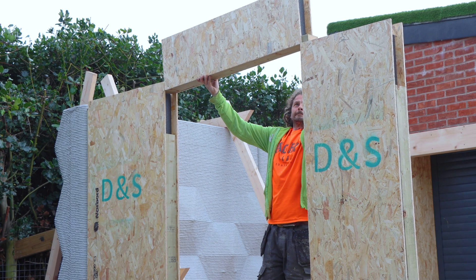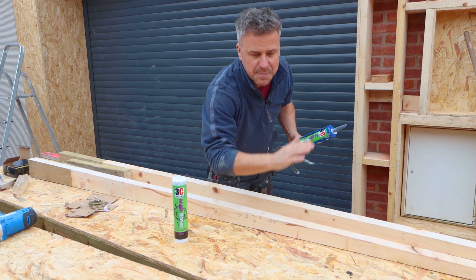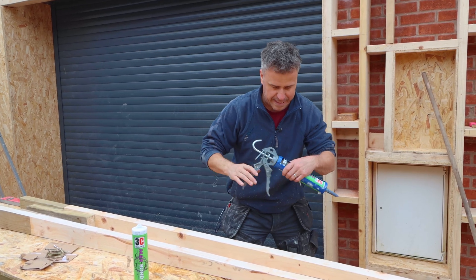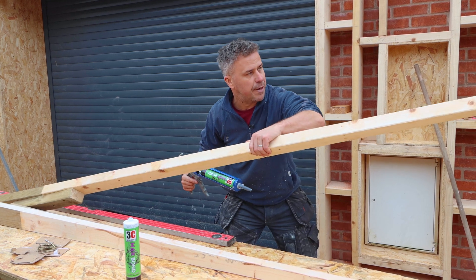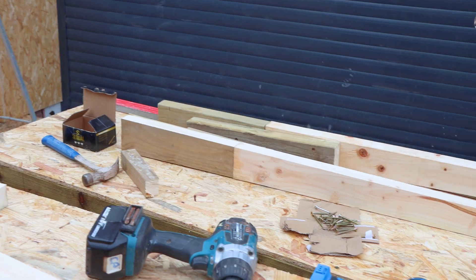The next job is for the roof SIP panels to be installed. However, the top of that is square and we've got to fit these big SIP panel sections on the top with a fraction of a slope coming all the way down. So I've cut some fairing strips literally down from 10 millimeters all the way to about 100 millimeters.